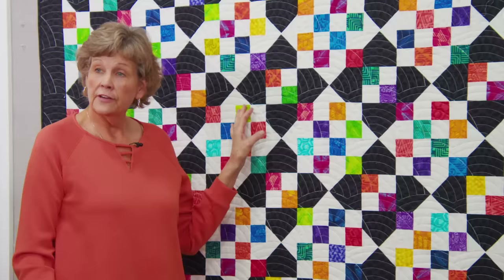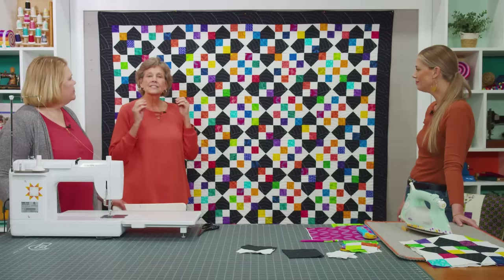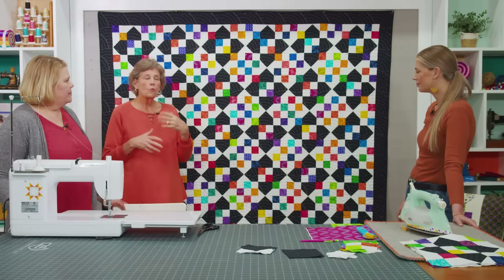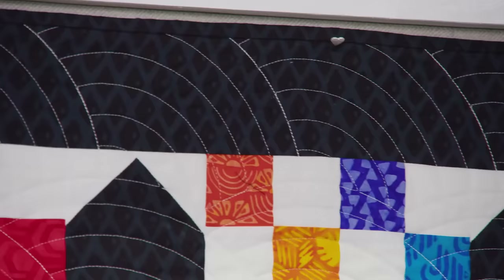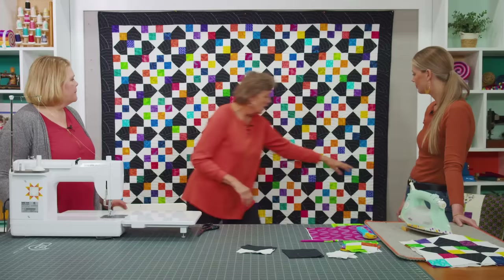This was such a fun quilt to make. Looking at the quilt behind me, it looks really different from the other one, and the difference is so small. I love how one little difference makes such a striking change. This is quilted with the Baptist fan, and I opted to have the white go over the black and then have the black come over the white. When you're picking thread, just think about what you want it to look like.